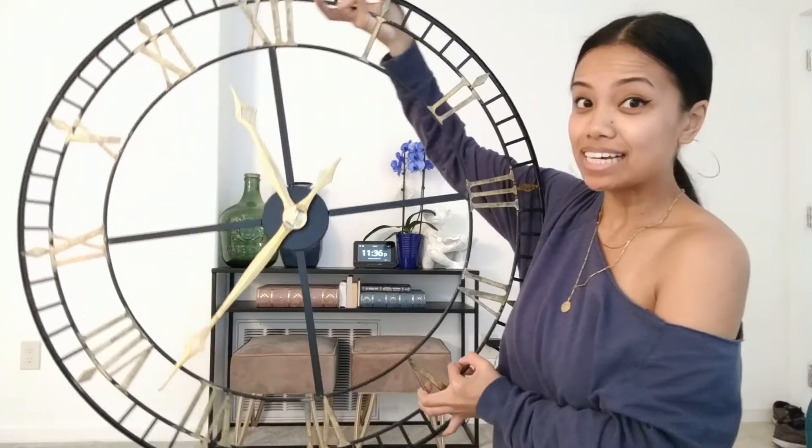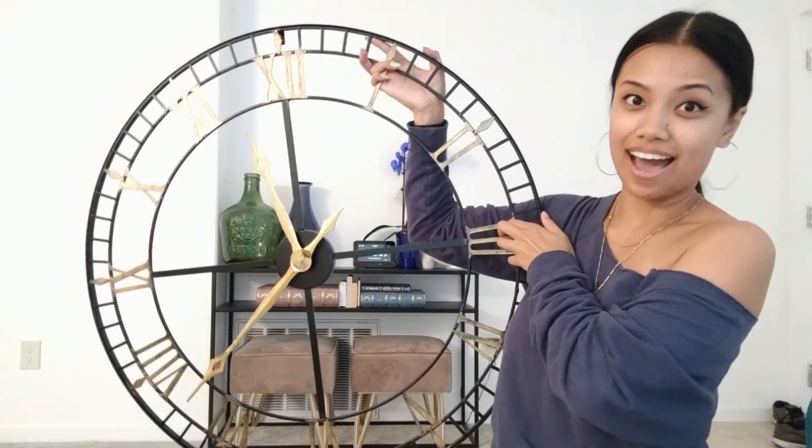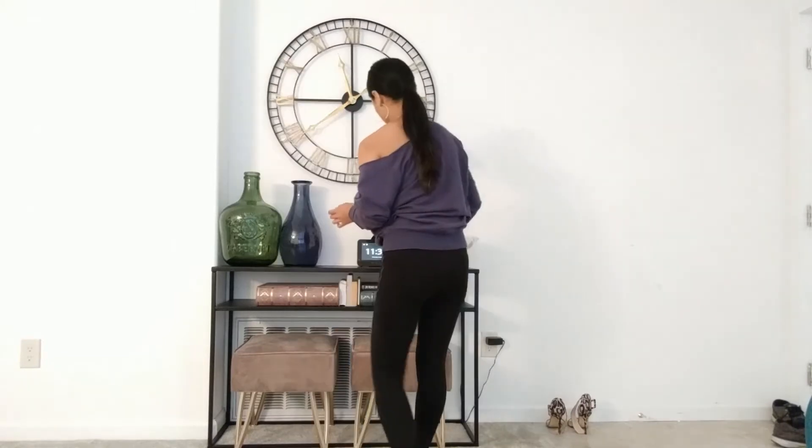To finish off this vignette at the entryway, we definitely needed something on top to bring the eye up so it's not all sitting at the bottom half of the wall. I was debating between a mirror and artwork, but this room really needed a clock. I found the most gorgeous clock on sale at Bed Bath & Beyond — it was the last one in stock, 20% off and then an additional 50% off. I had to have it. This is what we're going to use to finish off our vignette.